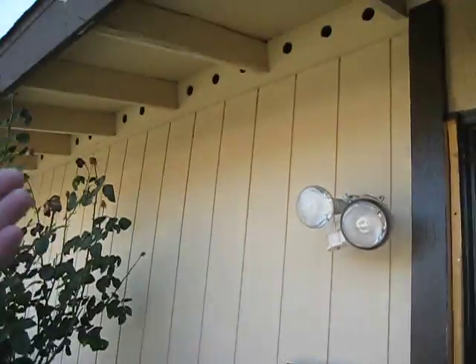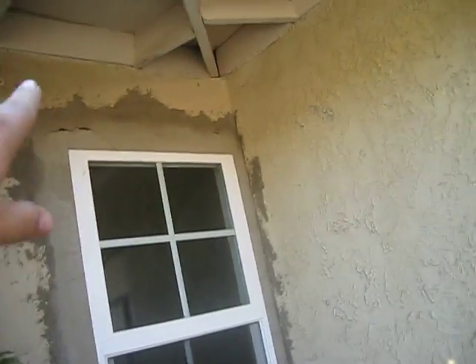Coming up to the front of the house — the exterior paint, I don't think you'll need any, honestly, except right here around this window. It looks like it was just put in or something new. The front door needs to be painted; it looks a little outdated.